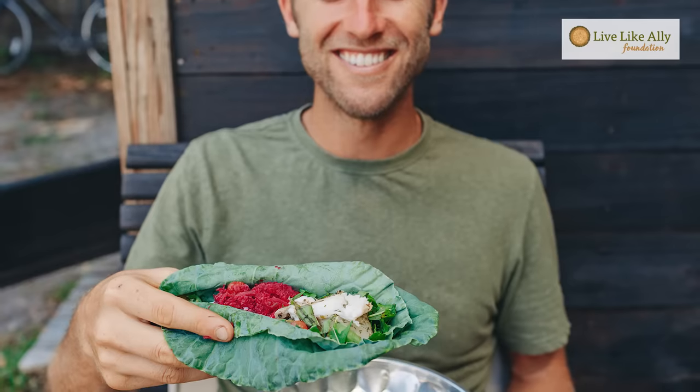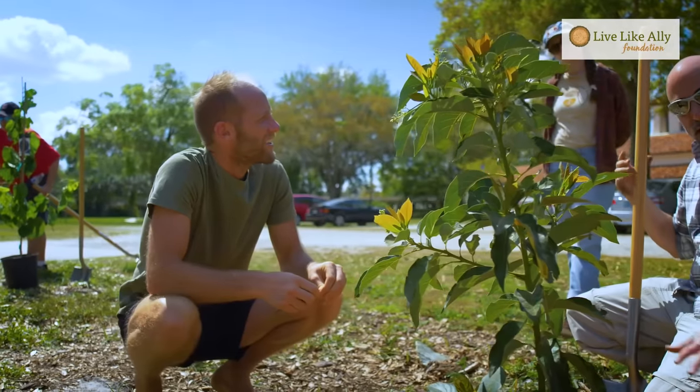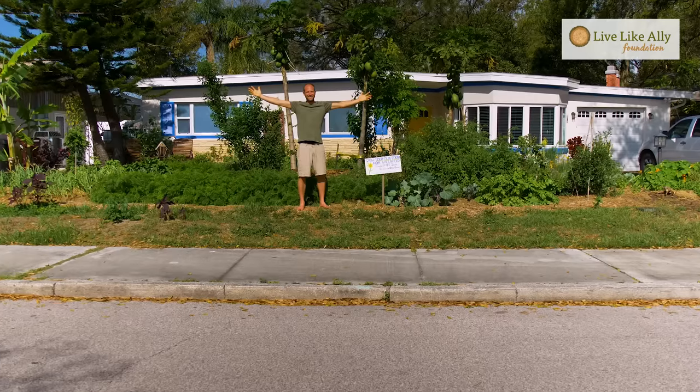At the same time we can improve our communities, have healthy delicious meals with our family and friends, and do it right at home and in our communities. So that is how and why to turn your yard into a garden. I want to thank the Live Like Allie Foundation for supporting this video and helping spread this message. If you gained education and inspiration from this, subscribe to this channel if you haven't yet — there will be much more to come. Hit the like button, comment, ask questions, and turn your yard into a garden.